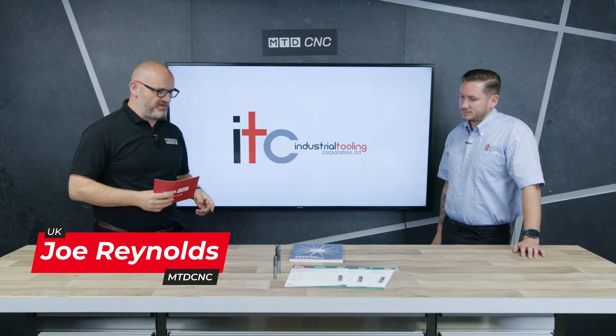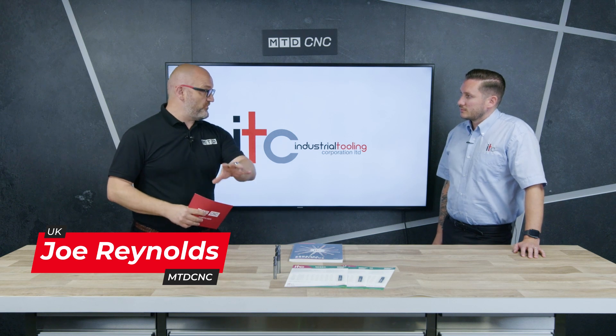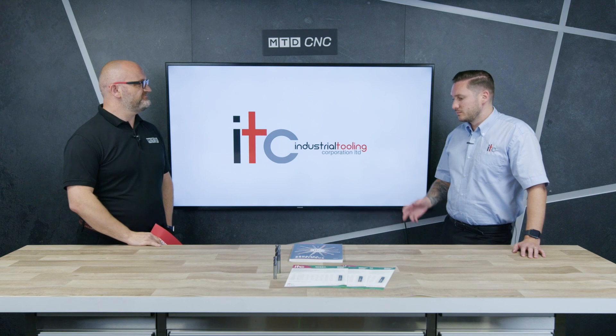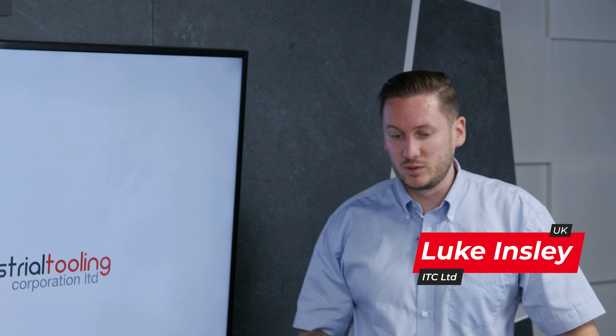Joining me today is Luke of ITC and we're going to be talking about Widia. Before we do, tell us a little bit about Widia and the relationship. We obviously offer a full portfolio at ITC, and to enhance that we use Widia.